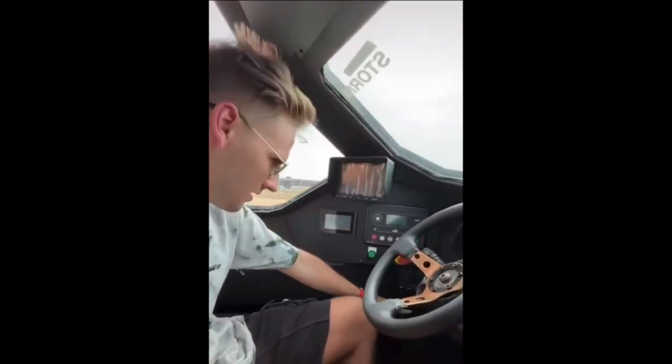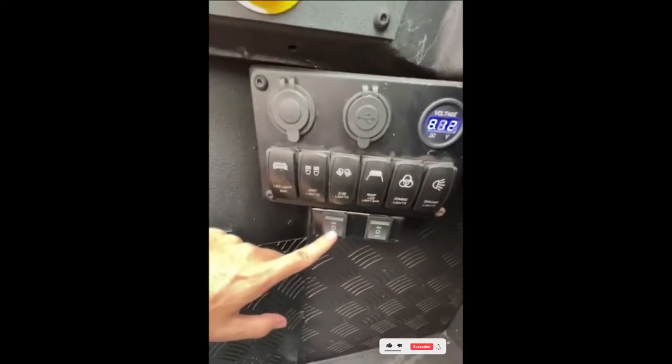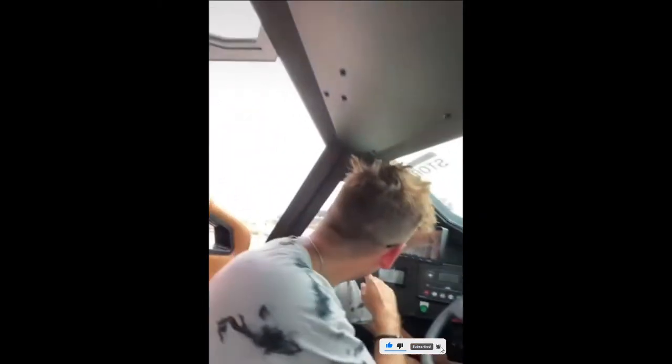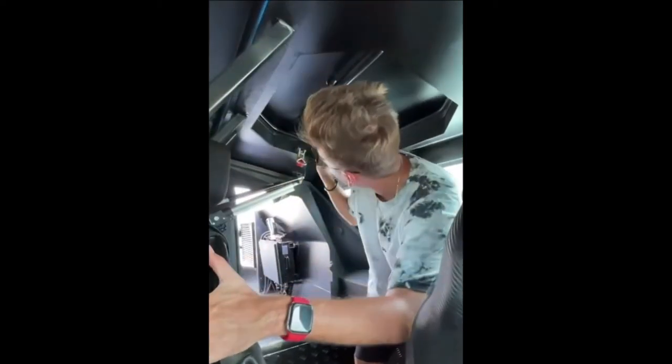To close this door from the inside, we have these two little buttons: this one is for the right side and this one was for the left. So we just press this like that and that'll come down — it takes its time.